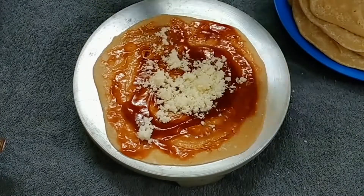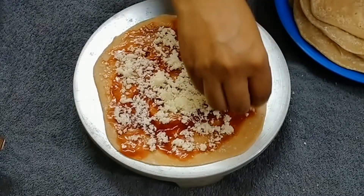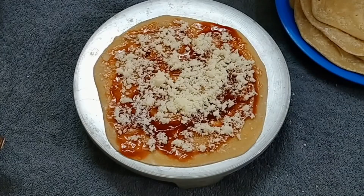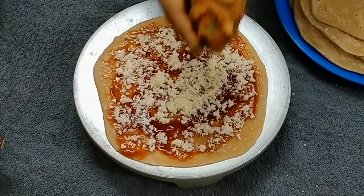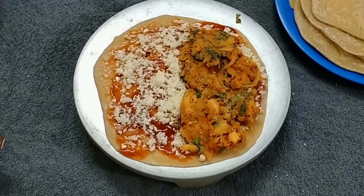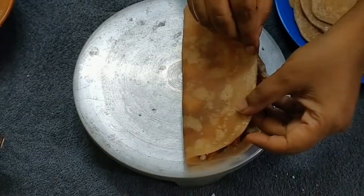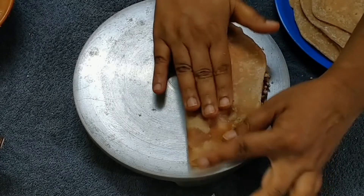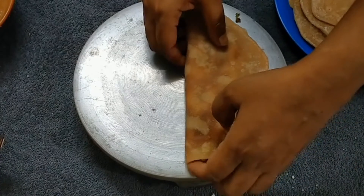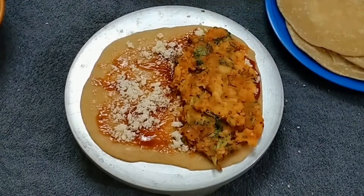This is the spread of potato. Put the potato in this place, put the potato on the side. Put the potato in the middle. Let's make a piece of dough.